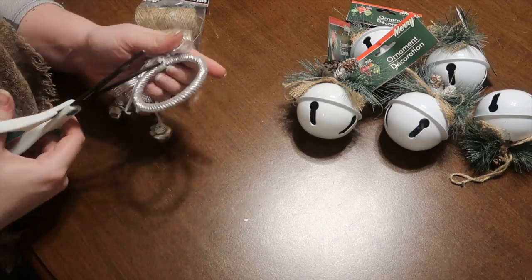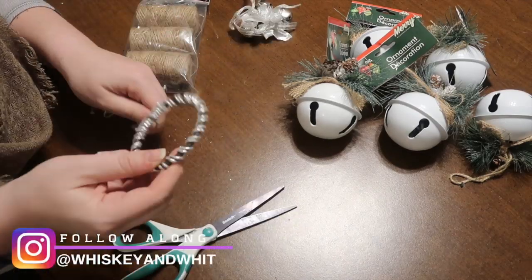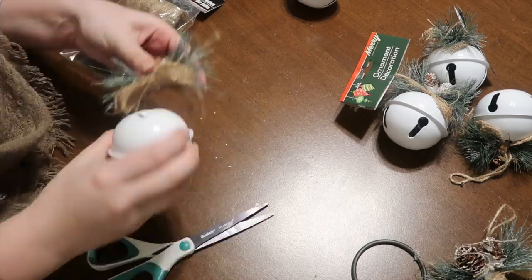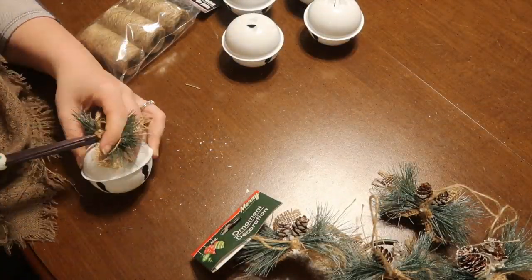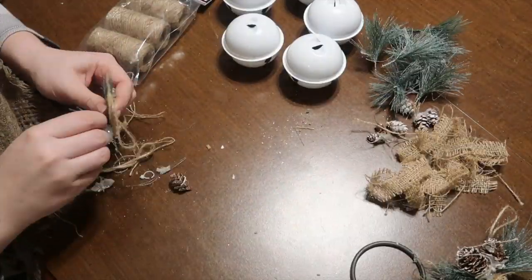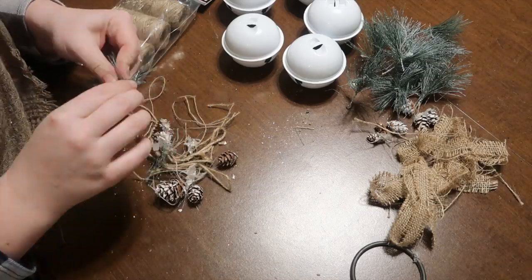Step one is to deconstruct that hanger — I just cut off all the pieces and took off the silver outside. Then I deconstructed the bells; each of them has a little zip tie holding the top on, so I just cut it and removed it because you're gonna need that off to hook it to the overall piece, but then I glued them back on later.